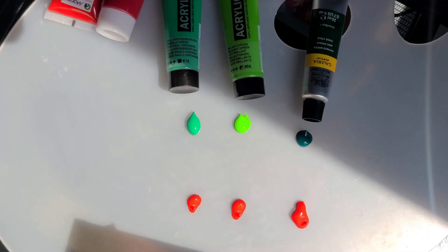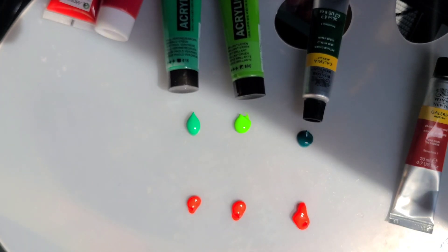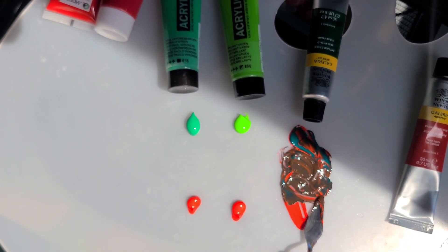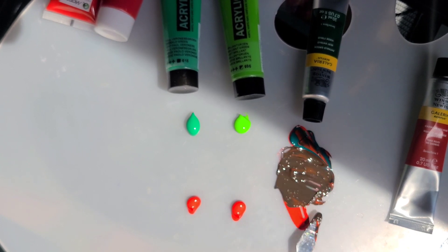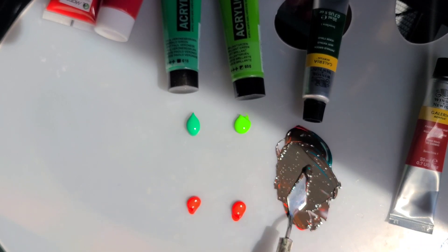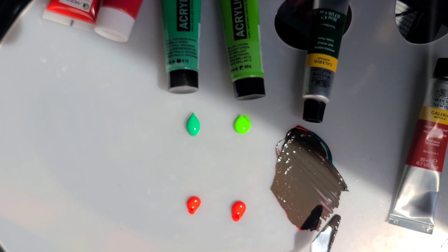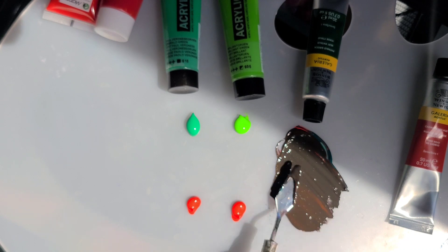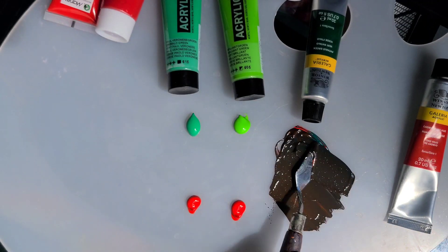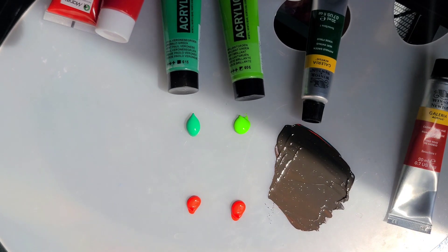Let's test this in practice by mixing three different greens — phthalo, brilliant, and emerald green — with cadmium red. Phthalo green and cadmium red make brown. If you add more red it will have a red-orange undertone; if you add more phthalo green, which is a darker green, it will have almost a dark blue or dark black undertone. But in general, it is a brown color.